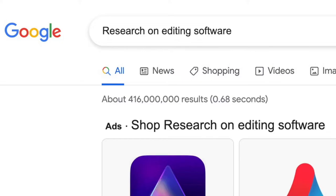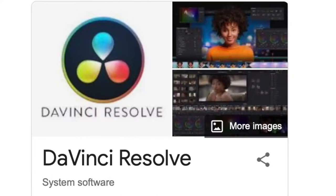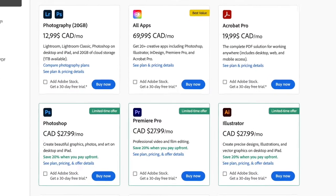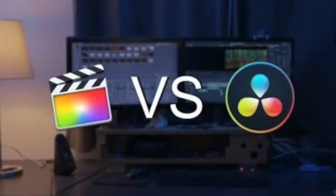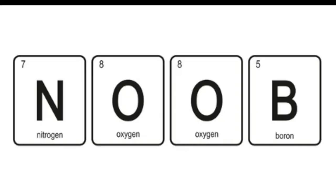I did some research on editing software before buying Final Cut Pro. The two biggest other contenders were DaVinci Resolve and Adobe Premiere Pro. I didn't want Adobe because it requires a monthly subscription — $25 a month adds up. So it came down to DaVinci Resolve and Final Cut Pro, and I went with Final Cut Pro because it's an Apple product and works best with Mac.